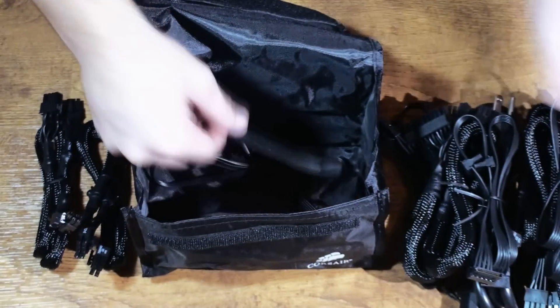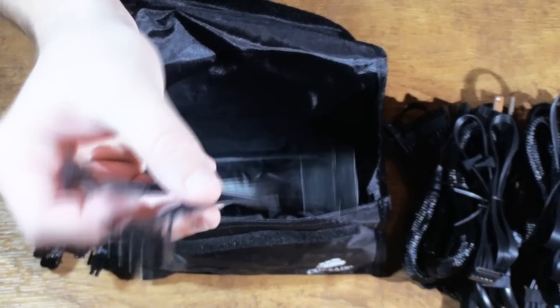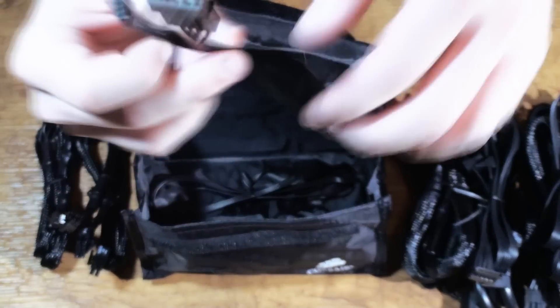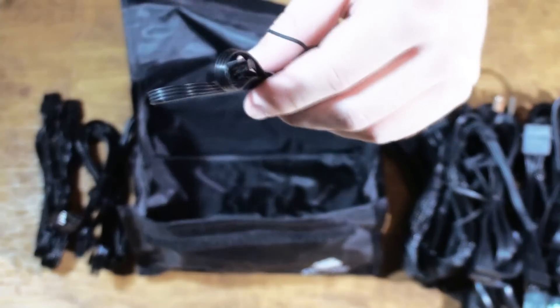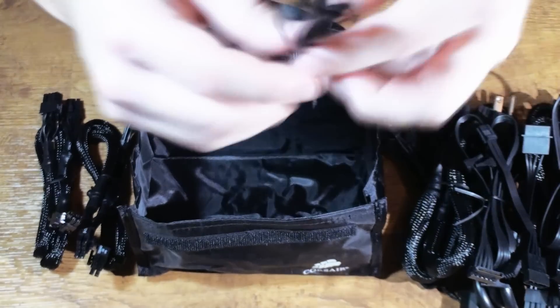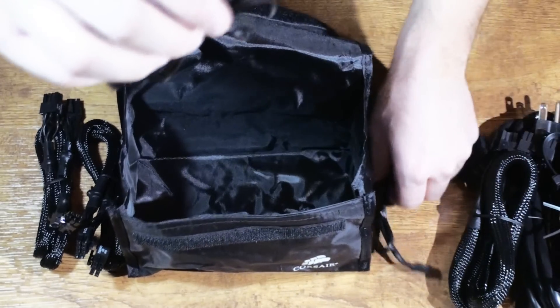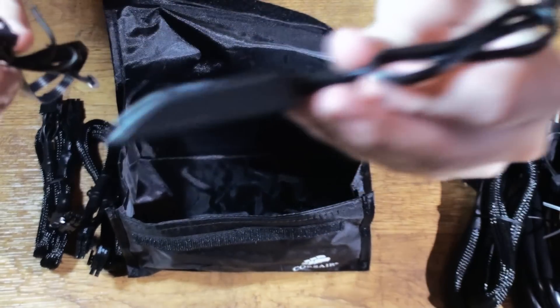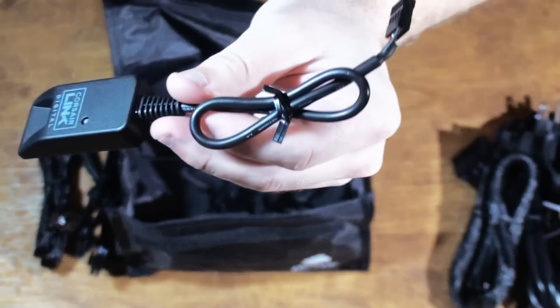Here we have our second and last SATA cables, bringing the total to three SATA cables, each with four connections, giving you 12 SATA connections total. Next we have two floppy drive adapter cables with a Molex on one end and a 4-pin floppy on the other, in case you have some old hardware. Finally, we have the rest of the Corsair Link cables. If you decide you want to use Corsair Link — which you don't have to — you plug one end into the dongle and the other end into your motherboard.